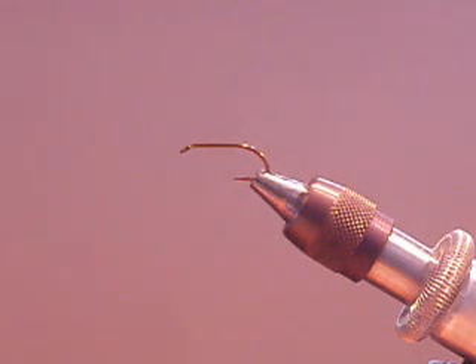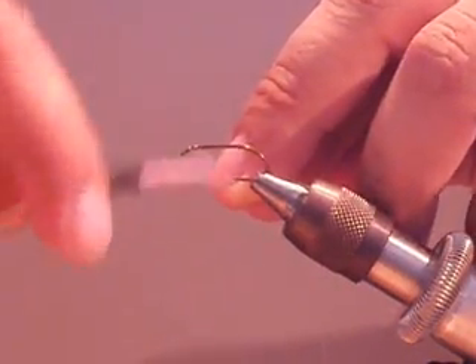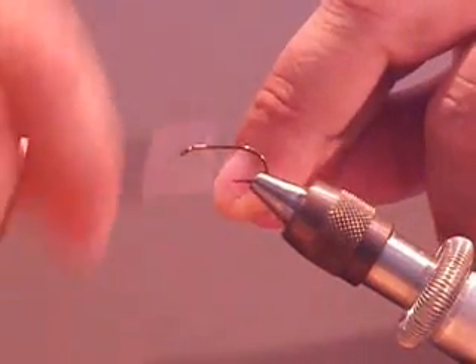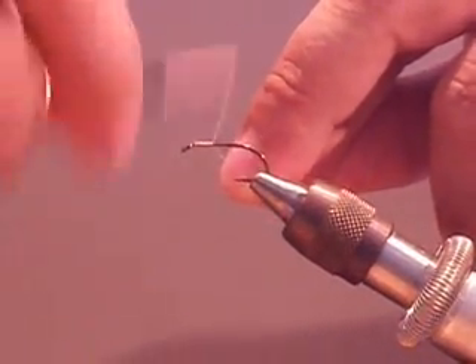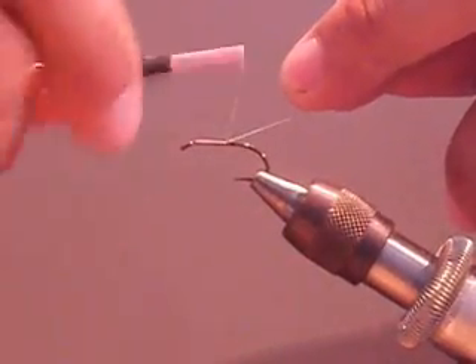Hi, welcome to Green Drake Outfitters. Today we will be tying the partridge and herl. First we will start with an 8/0 thread on a size 8 wet fly hook. Wind your thread down all the way to the barb of the hook.